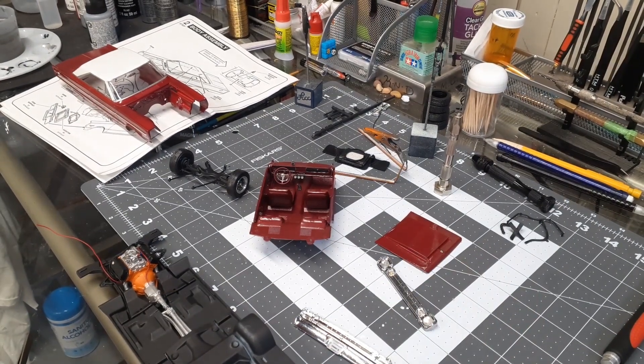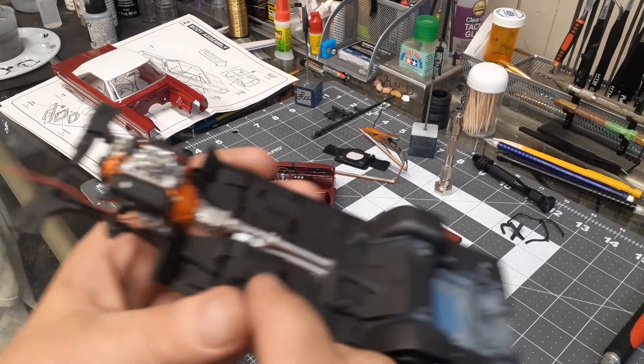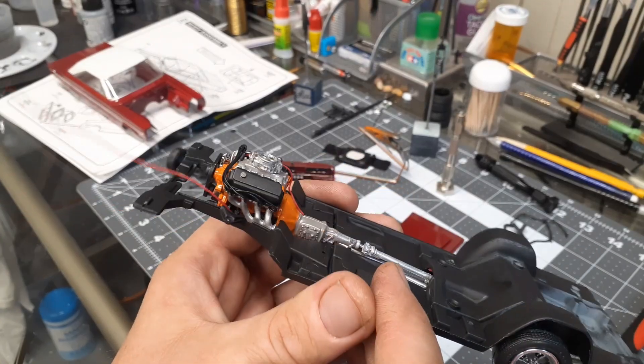I got some pictures of the car I'm going to put on the final video showing what the '66 Belvedere looks like compared to this one. It's got a 383 in it.